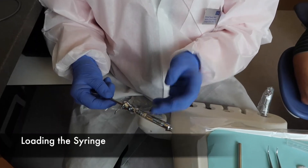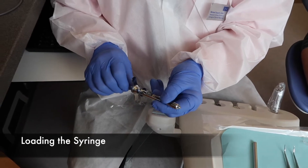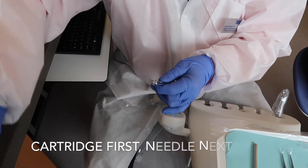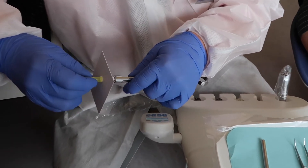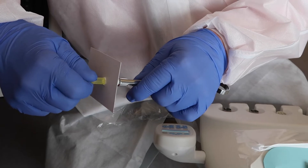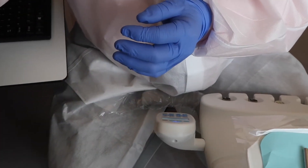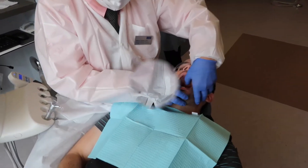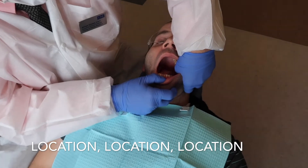I'm going to be using Carbocaine 3% today. Make sure that it is engaged. Even though I'm doing a little block, I'm going to start with a 27 gauge short needle, and then we're going to switch to a 25 gauge long, just to ascertain where we're going to place the injection.